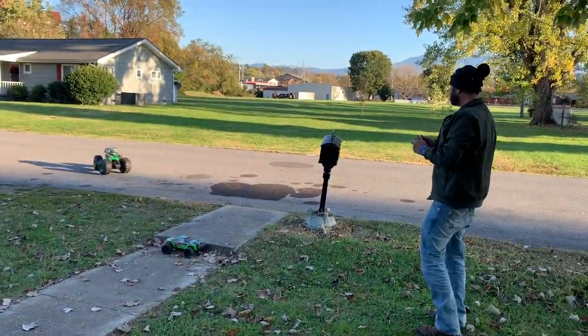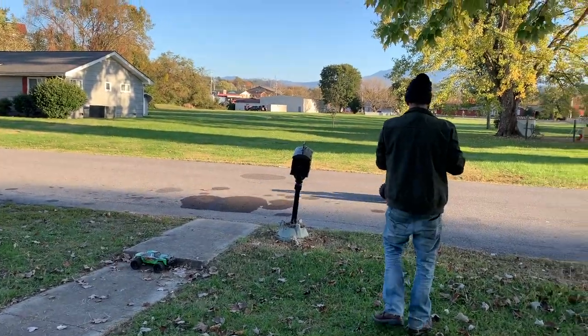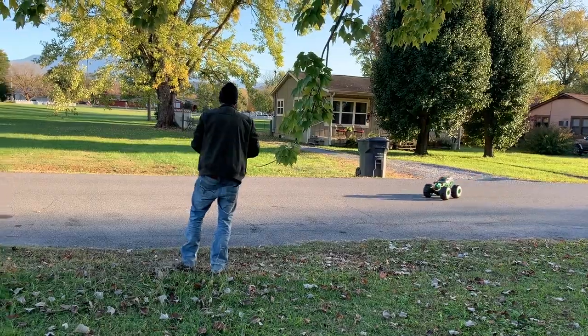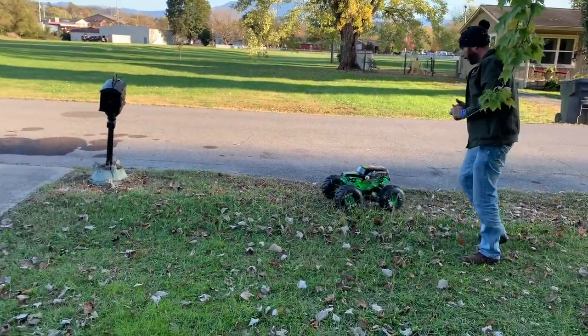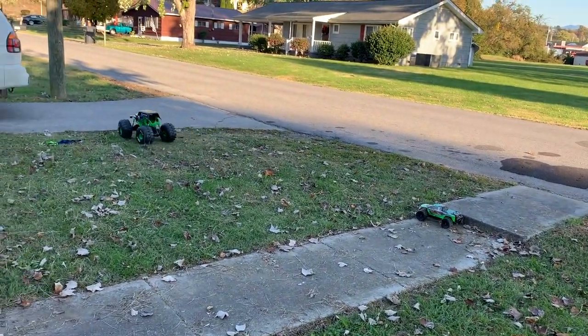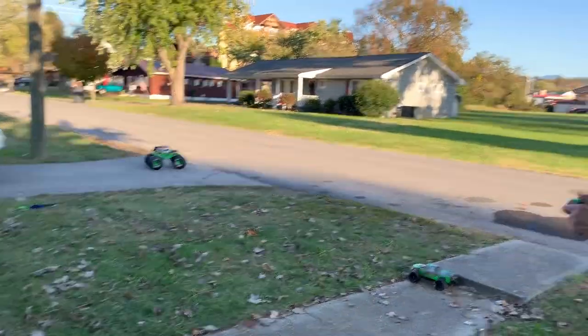Oh, this is fun! This is the feeling you should get when you're playing with a toy like this. I mean, this is like a real monster truck. Yes, there's not much speed, but it's perfect. I like it — I really like it.